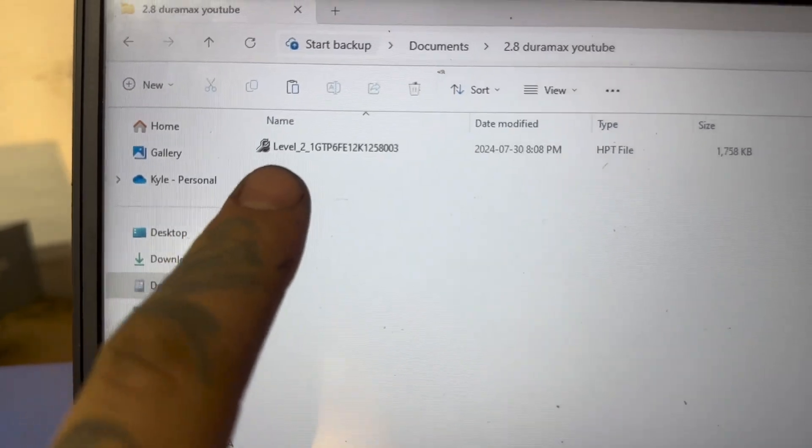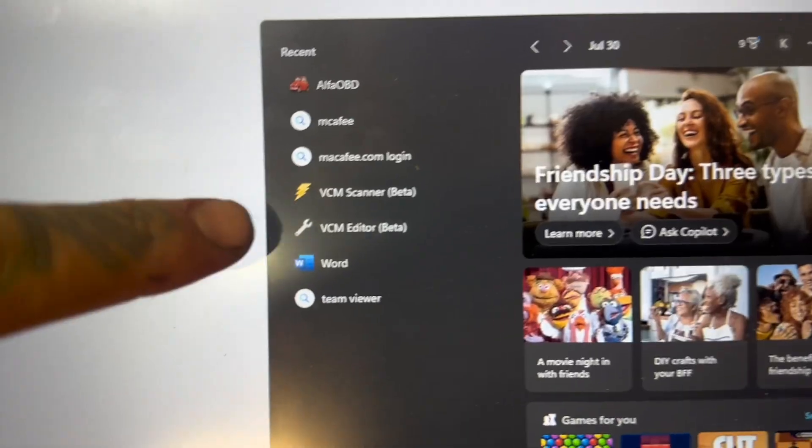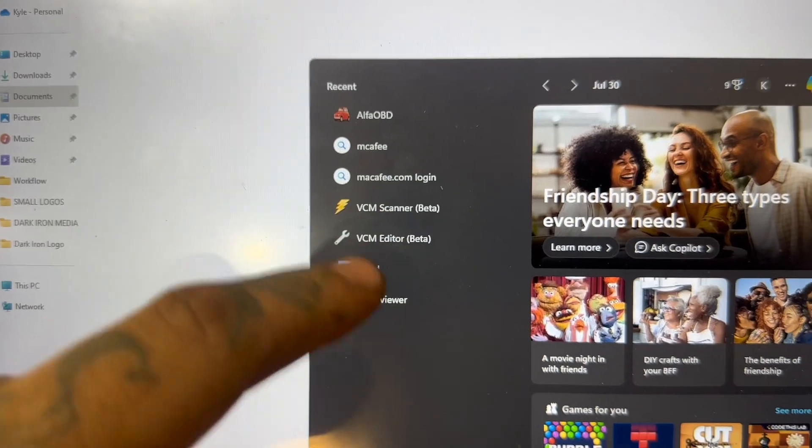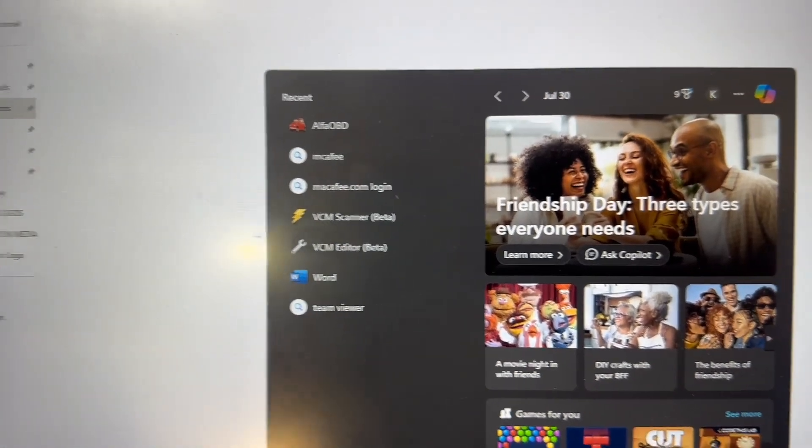Once the company creates the tune for you, they're going to email it to you, and then you're just going to download it — it's going to look like something like this. You're going to need to download the HP Tuners software onto your computer. I believe it only works on Windows, but I could be wrong. I will put links down in the description as to where you can get those downloads from. Right here we can see VCM Scanner, which is how we're going to check and clear codes, and VCM Editor, which is how we're going to actually program the truck.